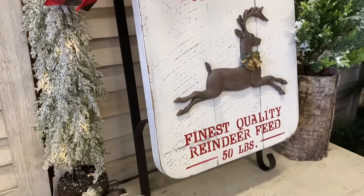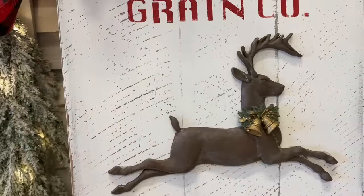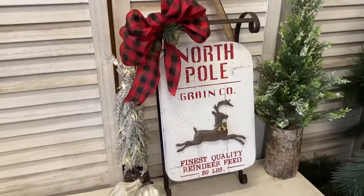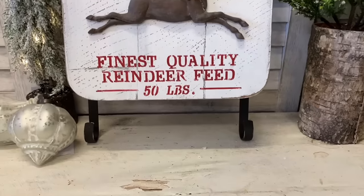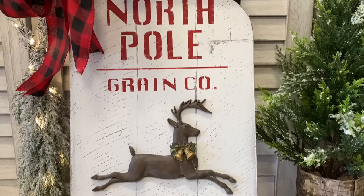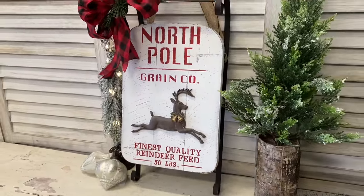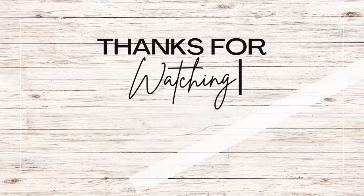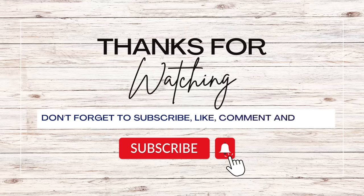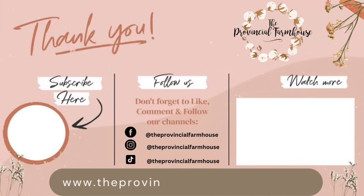Let me know what you think of today's project in the comments. If you enjoyed today's video, I would really appreciate it if you would hit that like button, comment, and share it out. If you haven't already, I would love it if you would hit that subscribe button and the notification bell so that you don't miss out on any of our videos. You can find the products used today on our website, theprovincialfarmhouse.com.au. Thanks for watching.